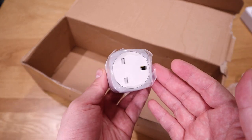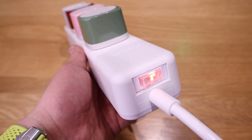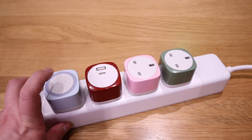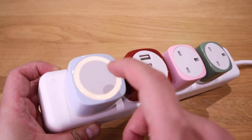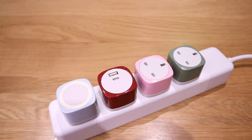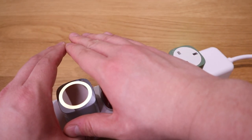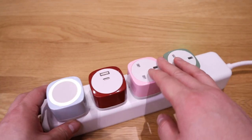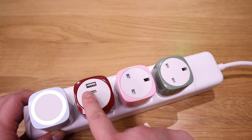The Qblock is now plugged in. First, turn on the main power switch. The sensor lamp is already working — as you touch it, it gets brighter, and you can cycle through brightness levels. If you move away it turns off by itself, but once there's movement it automatically turns back on to the brightness level you previously set.